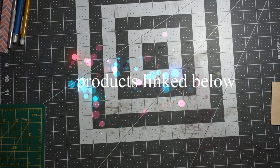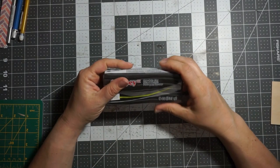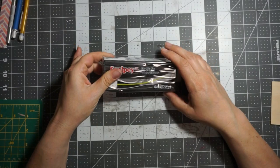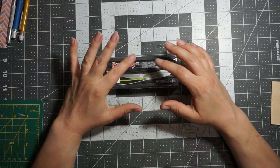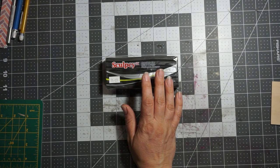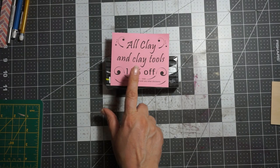Hi everybody, this is Jen from Scrapping Posh and I am here with my Artistic Studio Creations design team package. I'm excited - I got some Sculpey 3, a bigger chunk of black. I have done some small clay stuff before and I want to do more. I kind of got my room set up to accommodate that, so I'm really excited.